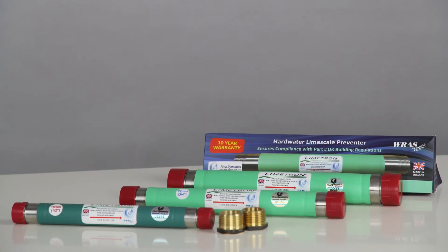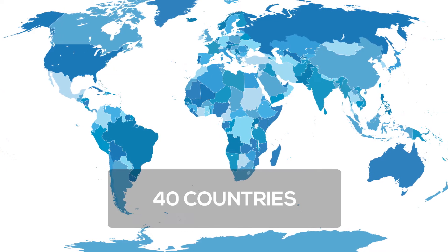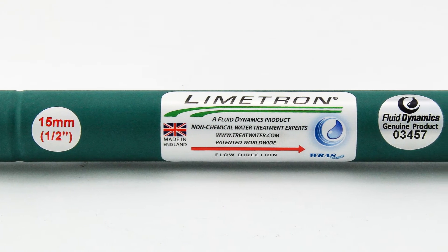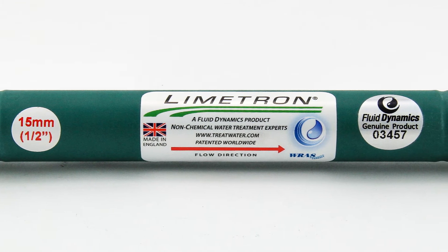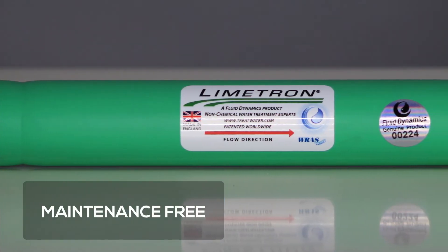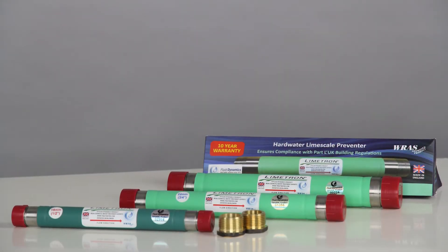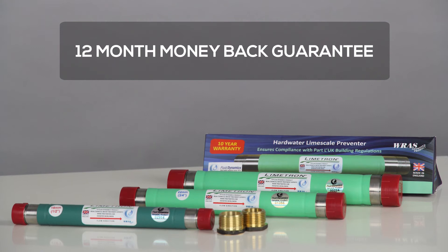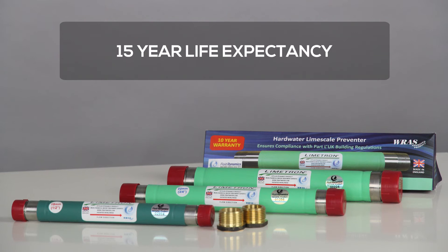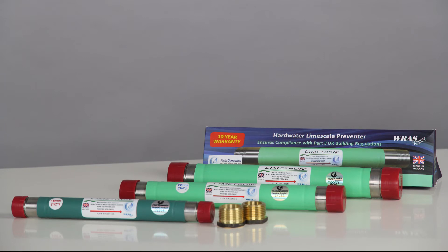In that time, they have produced over 300,000 devices which have been exported to 40 countries. It is time-tested and proven to be a great method to treat hard water all over the world and now here in Australia. It is maintenance-free, so you can just install and forget. The Limetron Hard Water Conditioner comes complete with a 12-month money-back guarantee, a 10-year warranty, a 15-year life expectancy, and I know in Great Britain they are still working after 20 years.